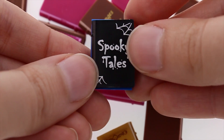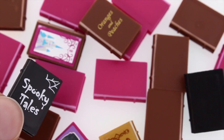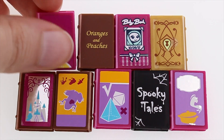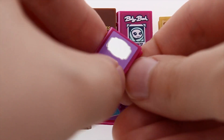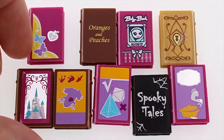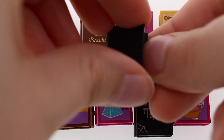They are 2x3 studs in size and between one and two plates high. Some of these book elements have a sticker or a print in the front, and a surprise inside. One 1x2 or two 1x1 tiles will fit inside, and so will the flat flowers, old coins, and the feather.